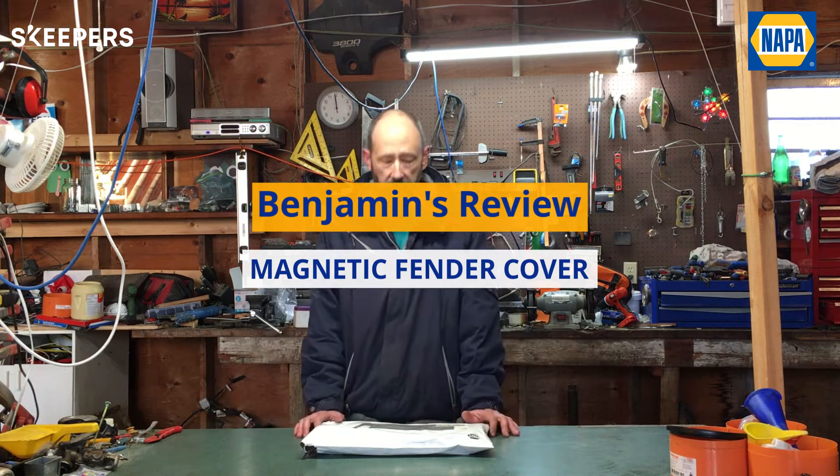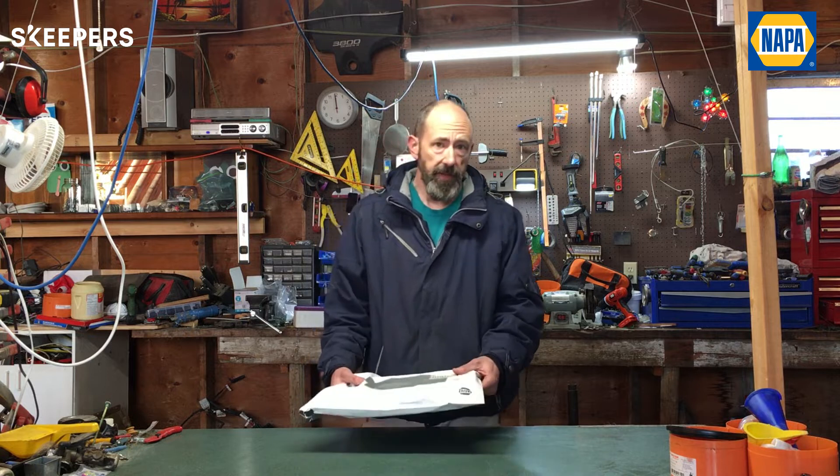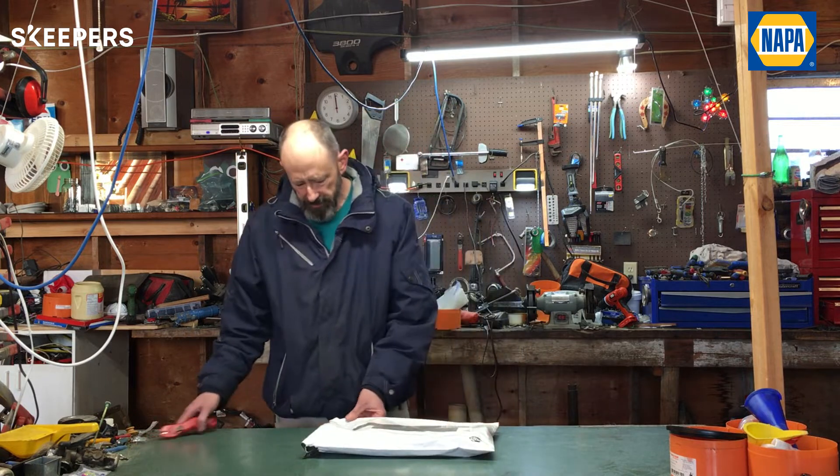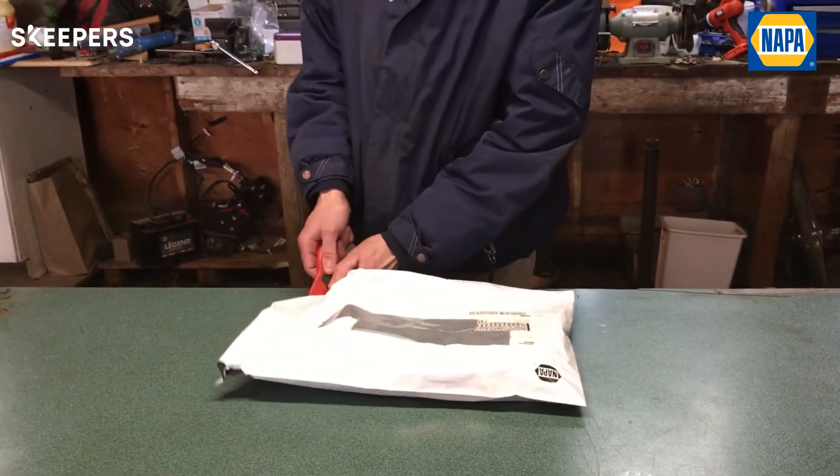Hey folks, my name is Ben. I'm a middle-aged warehouse manager and what I have in front of me here is a package from Napa. What I requested was a fender protector so when you're working on your car engine bay.